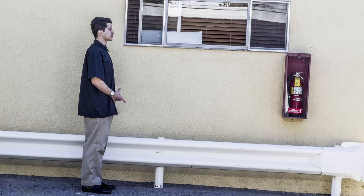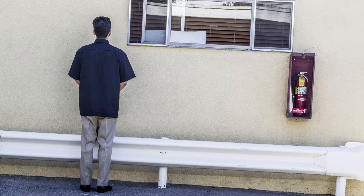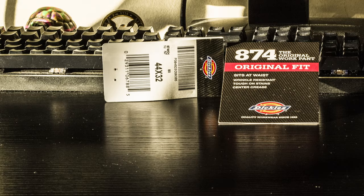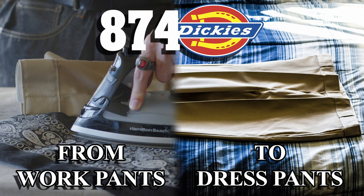One last thing — back in the day, a lot of gang members used to crease their Dickies and jeans, and some still do. So just be careful and aware of where you're wearing this style. At the end of the day, you want to be careful anywhere you go no matter how you're dressed, especially at nighttime or in places you know you shouldn't be. If you have a question, leave a comment and I'll reply. Remember, practice makes perfect — it's not an easy skill to learn.